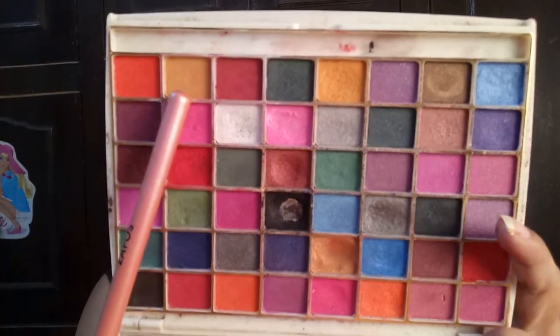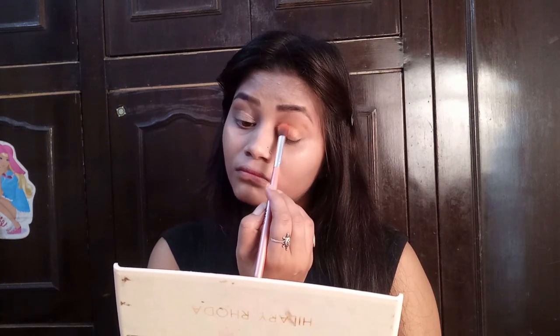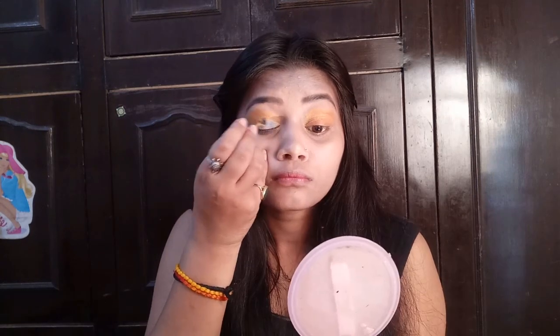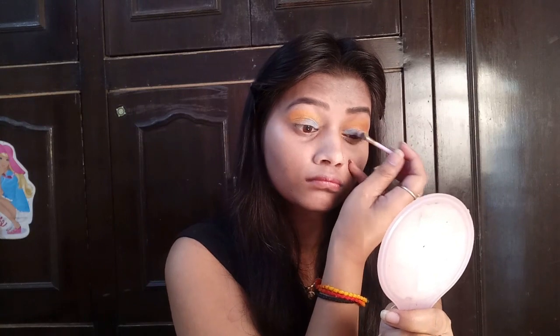Now from the same palette I am taking a yellowish color with a brush and applying it to the eyelids as a transition color and along the crease line. I apply it with one color across both eyes and blend it lightly. Then I take it with a sponge and apply it only to my eyelid area.